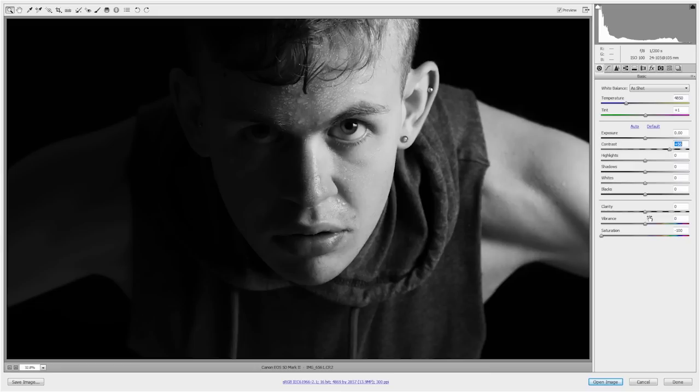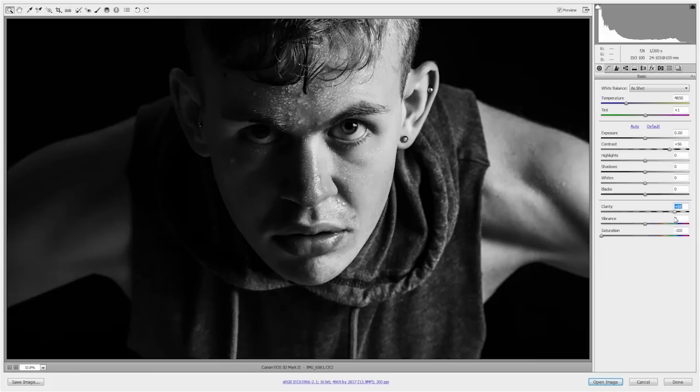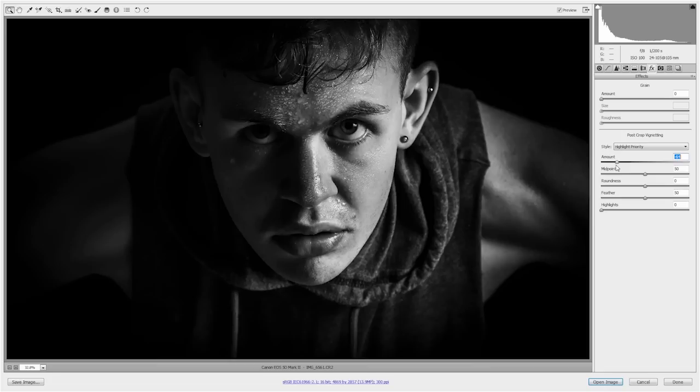Of course I've got to do something with clarity — I can't help myself. Normally with a portrait I would decrease the clarity, but in this case I want to increase it. Just look at the beads of sweat as I do that — the perspiration just stands out so much clearer. Now it's looking a little bit bright on one side of the face. I'll turn on the clipping warning and bring the whites up — I have to go quite far before it actually clips, so something around there looks good — and I'll bring the highlights down just a little. Then let's jump over to effects and add some post-crop vignetting to darken the edges and really bring the emphasis in towards the centre.